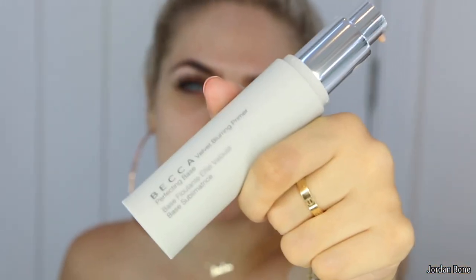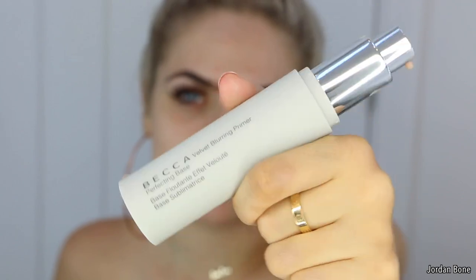So first of all, I'm going to be using the Becca Velvet Blurring Primer. This is a really soft primer and it blurs imperfections, as you can see. I put it on this side - it's going to look a little bit more red actually. It looks a little bit more red than this side. More yellow. That feels really soft. Oh my god, really soft.